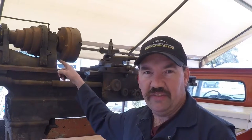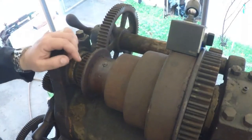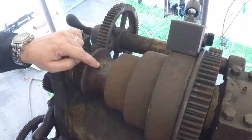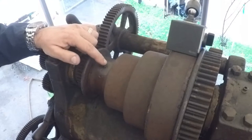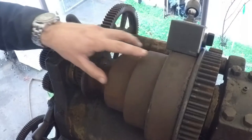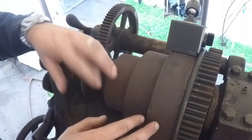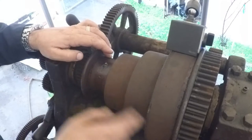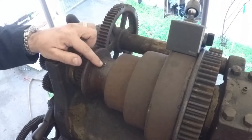All right guys, let's save some history. We've got a little bit of an issue right here — there's a set screw that allows you to oil the spindle. When you have the back gears in, this cone just spins free on the spindle, and this is how you oil that point. But that thing is frozen in there pretty good.